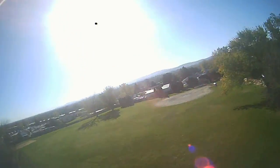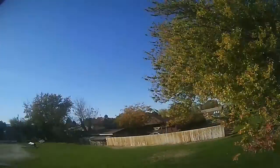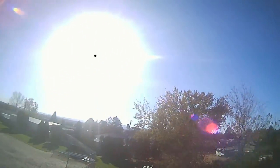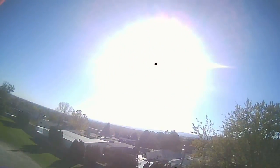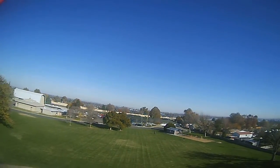Get back on your horse — right into a power loop. That actually turned out to be a cool little flight.